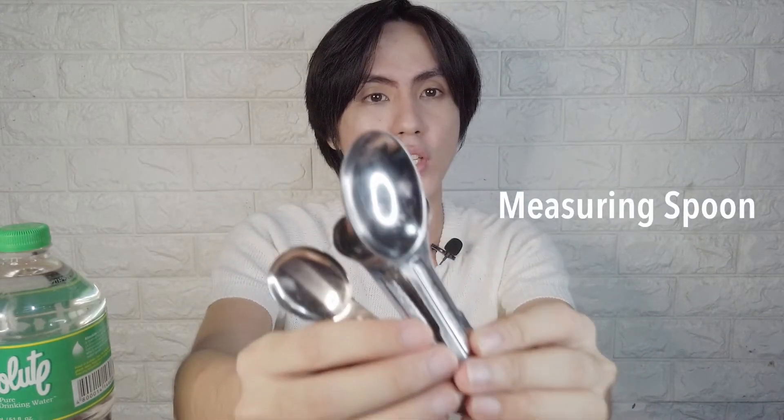Of course, we also have our measuring spoons — these are stainless, or there are also plastic types available if you prefer — for measuring our raw materials when we add them.